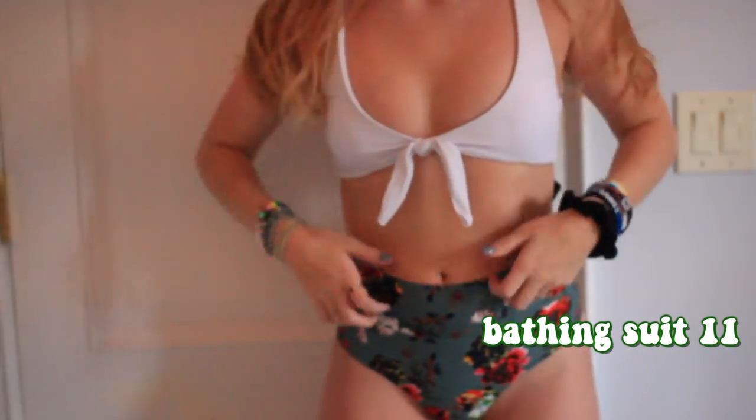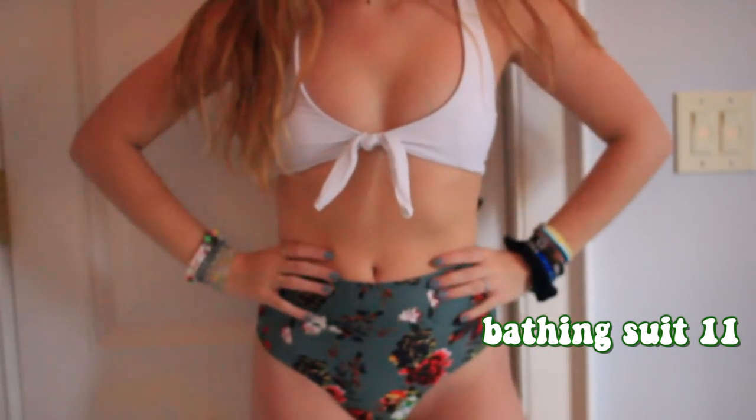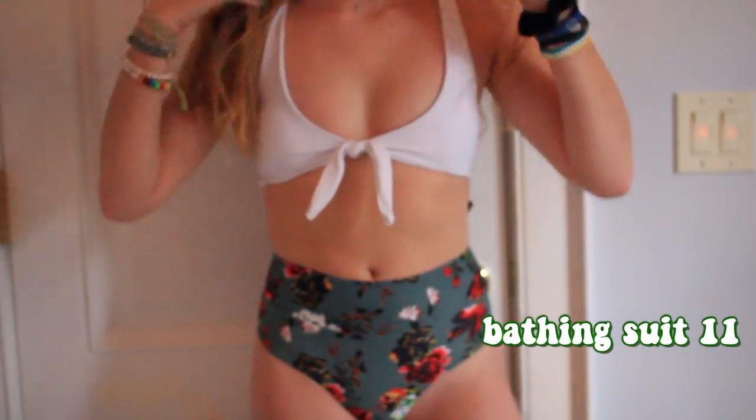Lastly, I have this white tie top with these super cute floral bottoms. I kind of stepped outside my comfort zone getting floral bottoms since I tend to only wear black, but I think they're cute and comfortable — and that's all that matters. All these bathing suits are super comfortable and feel like great quality. You'd never guess some of them were like $12. I can link them all below.